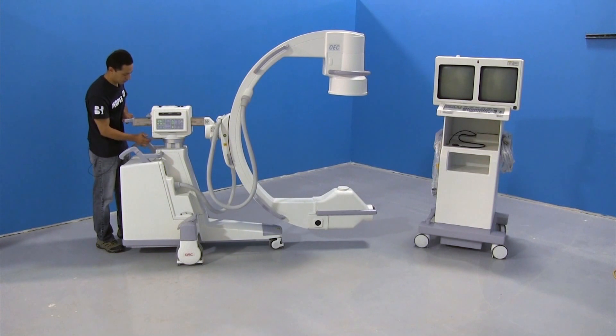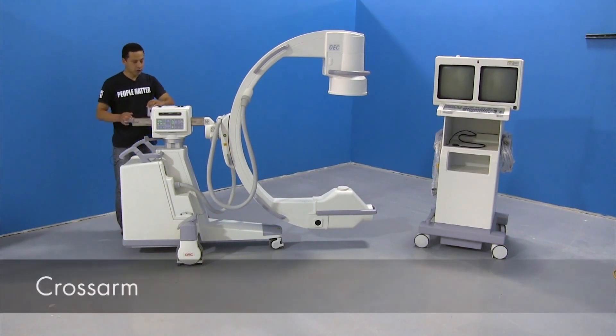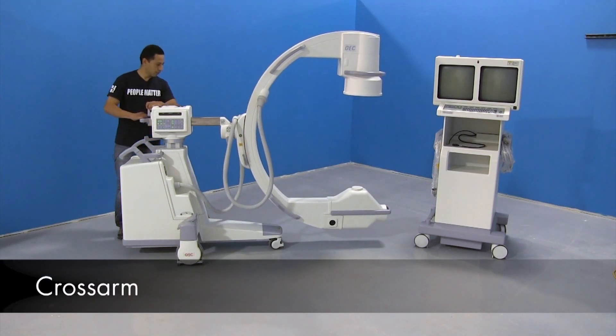Put it back in the center and lock it down. You have the cross arm, which you go forward and back.